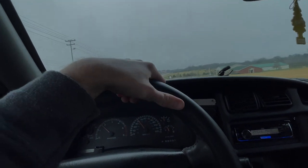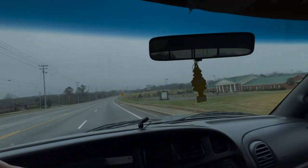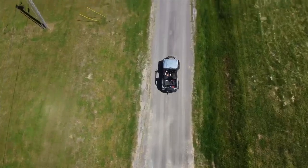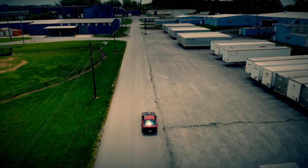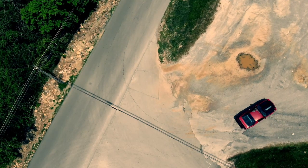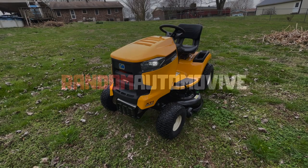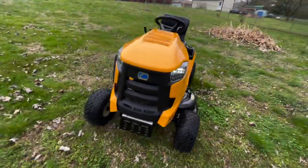In the dirty Dodge on a rainy Saturday in mid-March. Oh, what's up, guys? Tyler here with Random Automotive. Well, as you can see on the trailer, I got a mower.